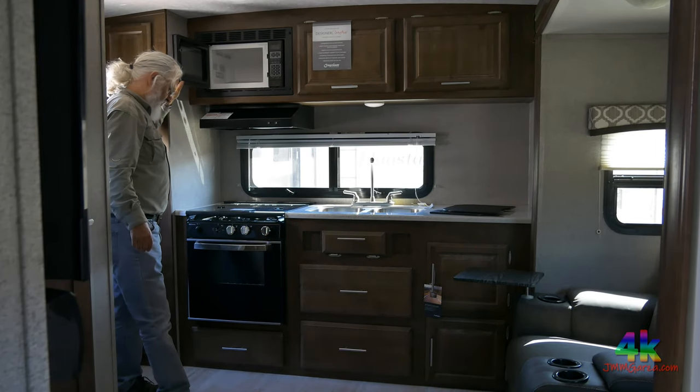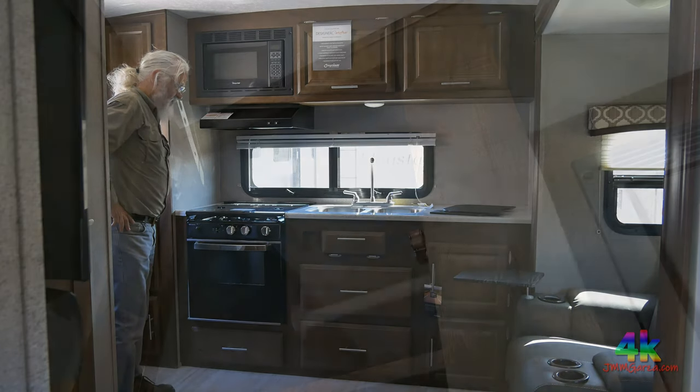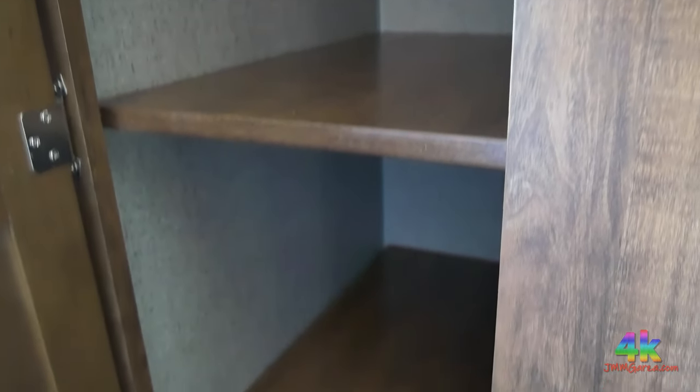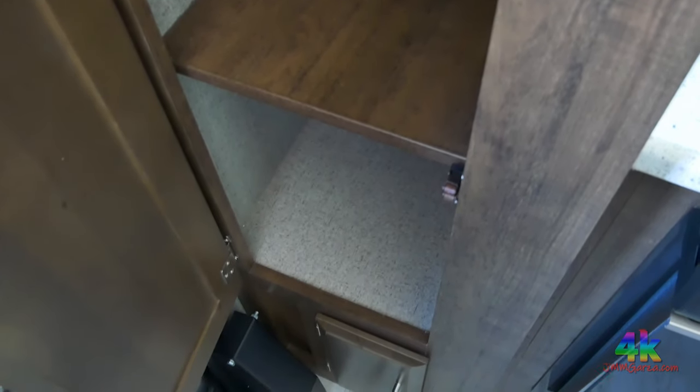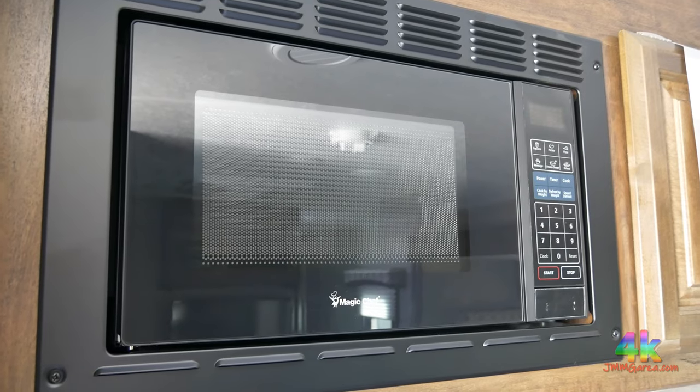And the microwave — you can't live without a microwave, I guess. I don't use my microwave very much. There's that storage on the left — you can make it into a closet or whatever you want. You can use it as part of your larder, put some food products in there, some clothes, some towels, whatever you want.